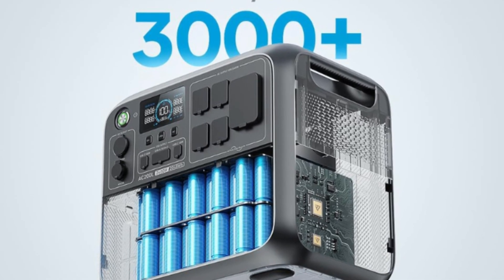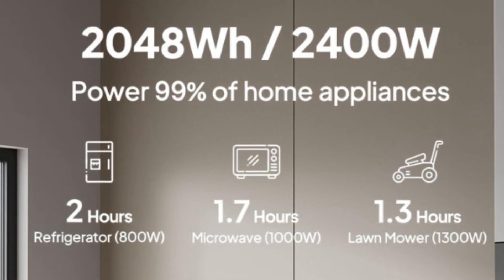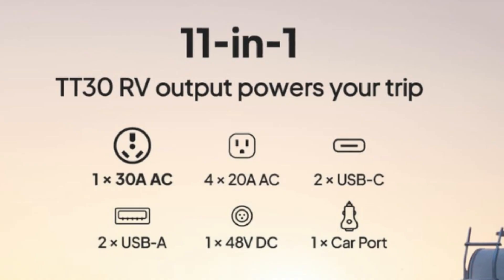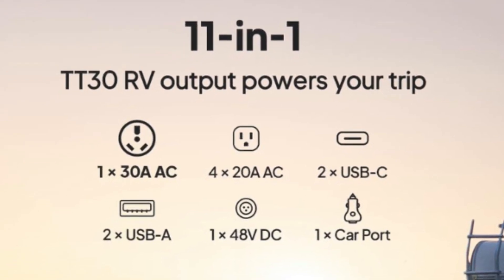Number 5 – Strong Power Lifting Mode. Up to 3600W lifting power to support 99% of home appliances like space heaters, air conditioners, and other power-hungry devices.